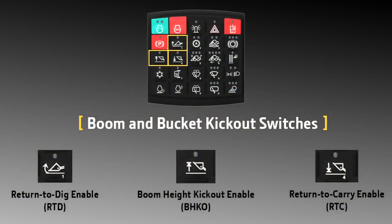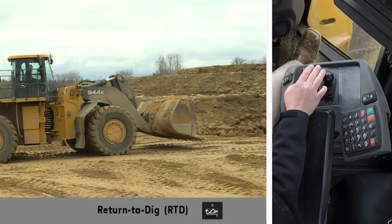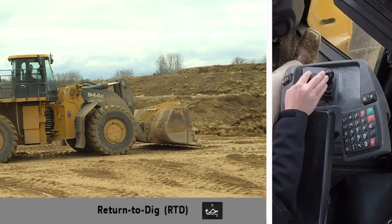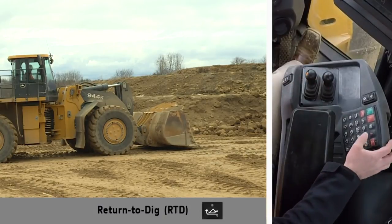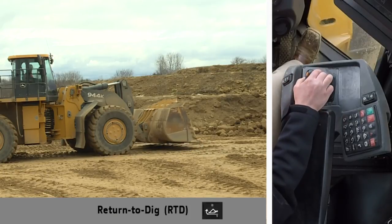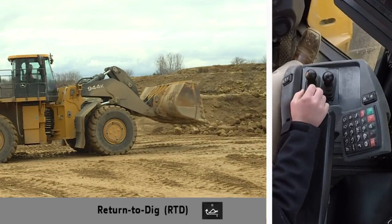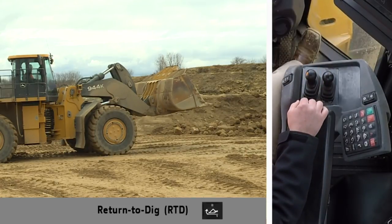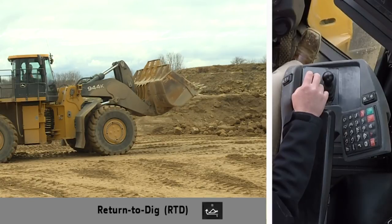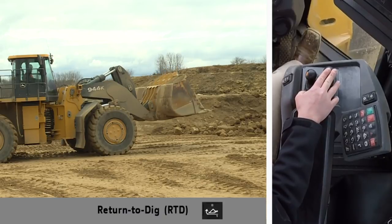Another productivity-enhancing feature is the boom and bucket kickouts. These settings can be turned on or off and set from the SSM. To set the Return to Dig feature, place the bucket at the desired position, then press and hold the button on the SSM until a beep occurs. Now the function is set. To actuate Return to Dig, simply pull the lever into the detent position for more than 40 milliseconds and release the lever so that it returns to neutral. The function may be actuated from the dumped position and the rolled back position.